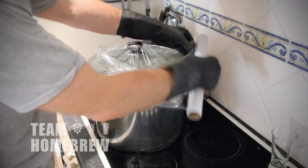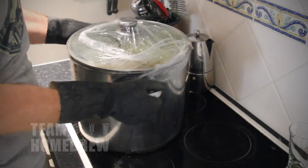After 70 minutes of total boiling time, turn the heat off, put the lid on and seal it up with plastic wrap. Now you want to cool your beer down.